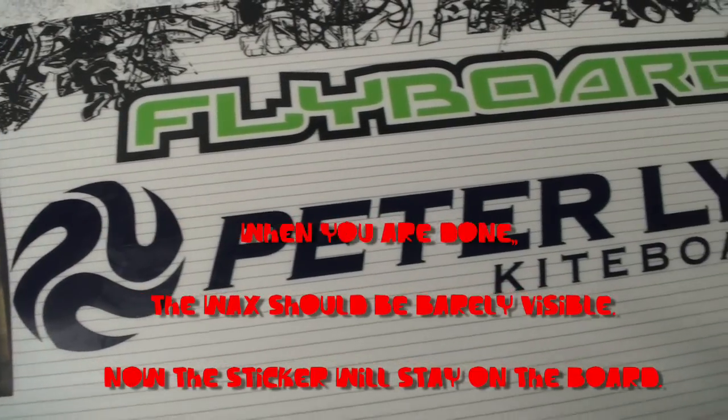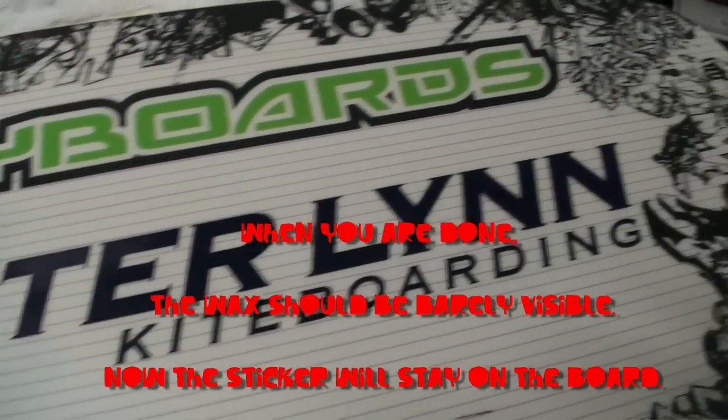When you're done, the wax should be barely visible and now the sticker will stay on the board basically forever. Alright, go out there and have fun with that.